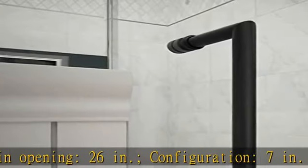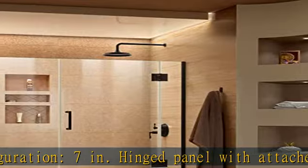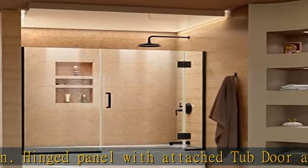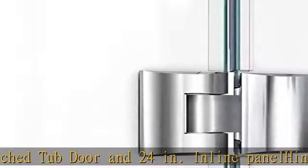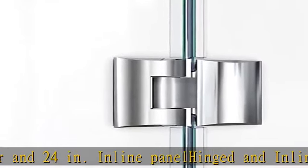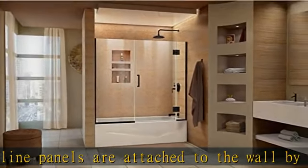Hinged panel with attached tub door 24 inches. Inline panel — hinged and inline panels are attached to the wall by 1 inch anodized aluminum U-channel, reversible for a right or left door opening. Channels allow for adjustment of up to half an inch.